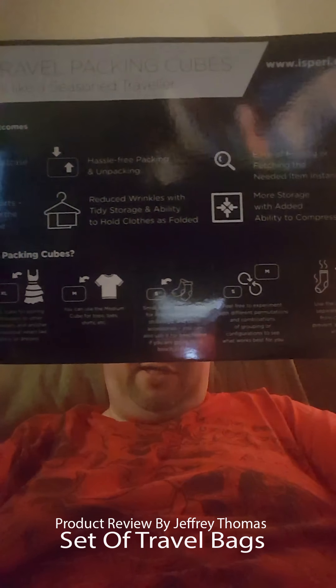This talks about how to pack the different things up — there's a card in the back. When they come to you they will all be stored in one of the large bags.